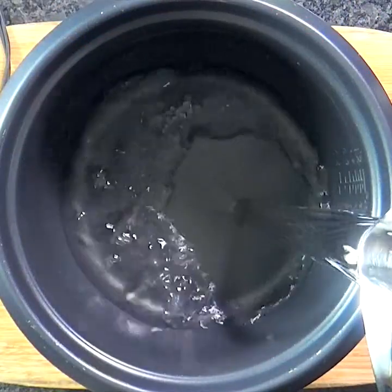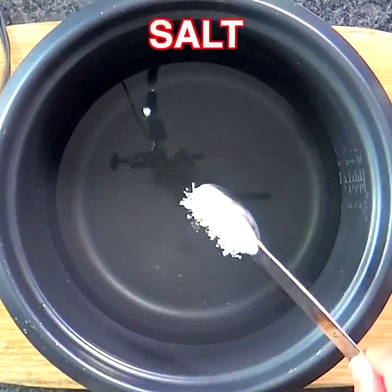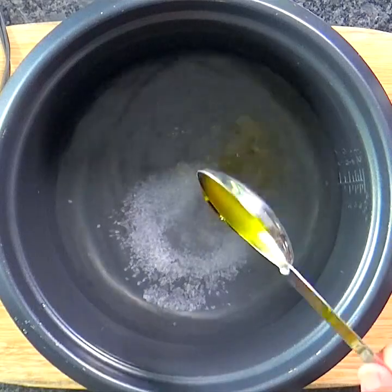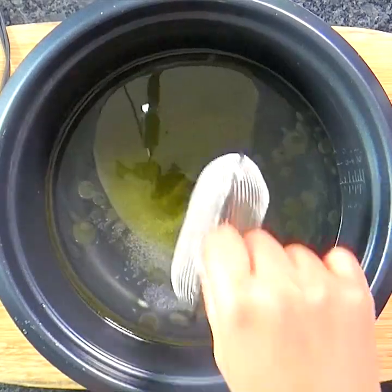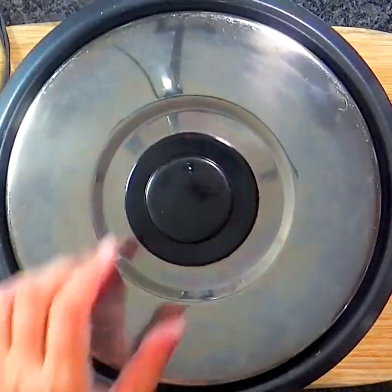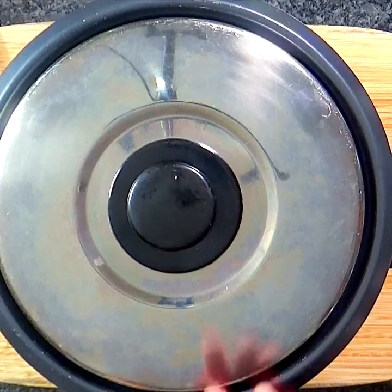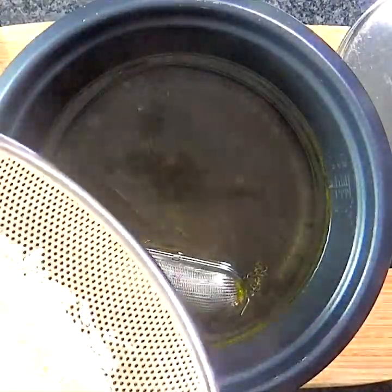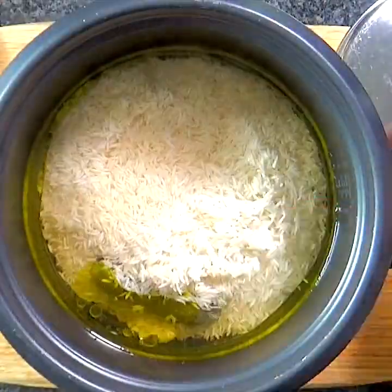In the rice cooker, take some water, add salt, oil, and the metal spice infuser. Cover, turn on the rice cooker, and bring the water to a rolling boil. Then add the rice, cover with a lid, and let it cook.